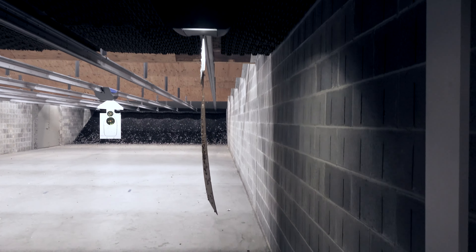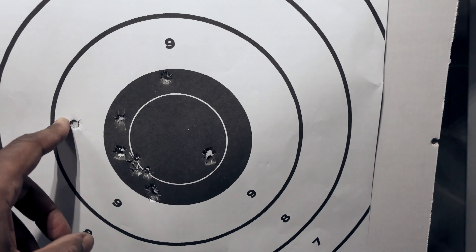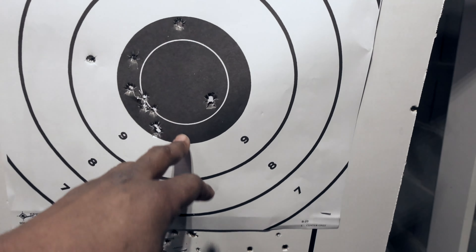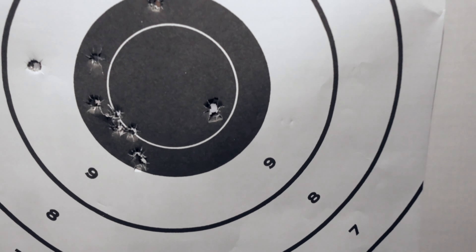That was the first 10 with the SIG P320 Spectre Comp. One shot on the side of the block right here, one flyer. Everything else is kind of a little low left. Let's see what the next magazine does.